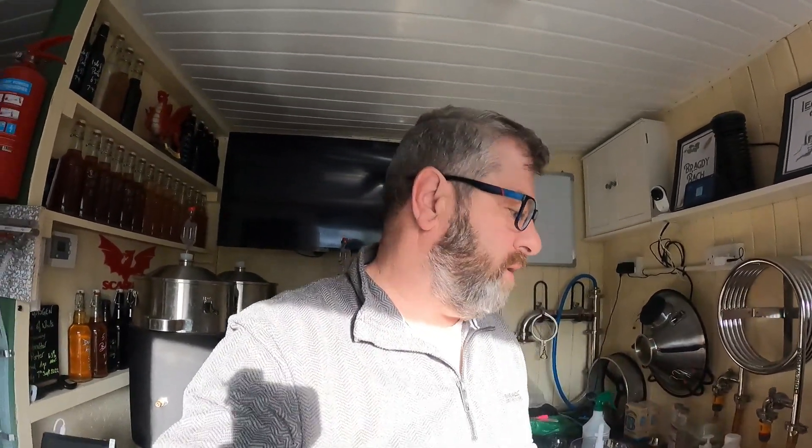I'll put the grain bill on later. The only real addition is some — I think it was 430 grams of sugar — at flameout, and that's it really. We'll go through the grain bill and the hops later on.